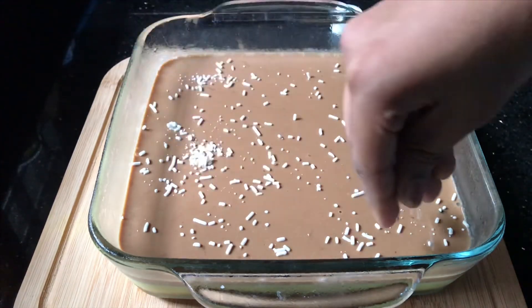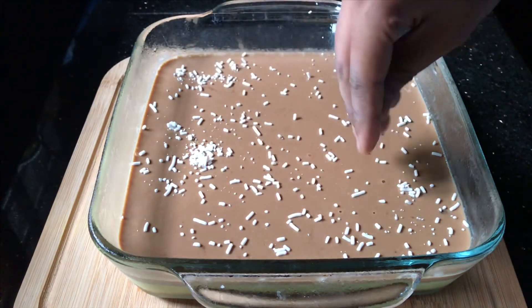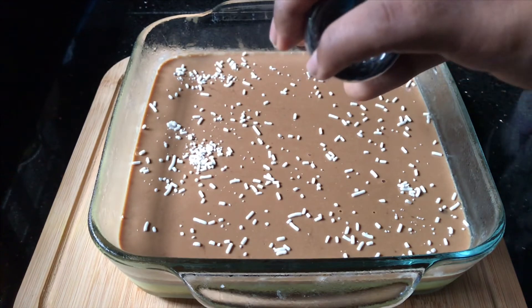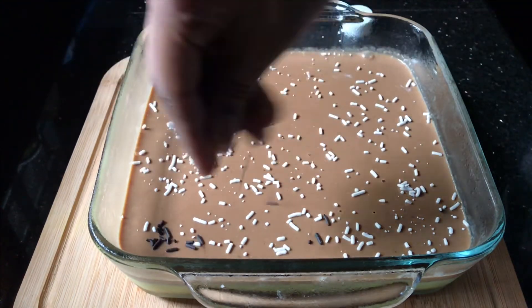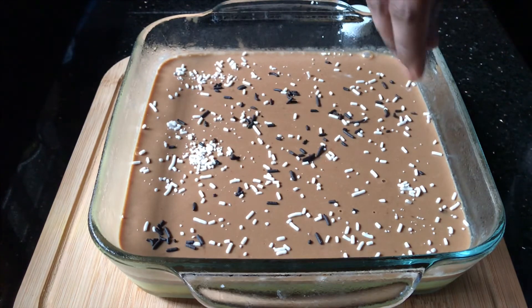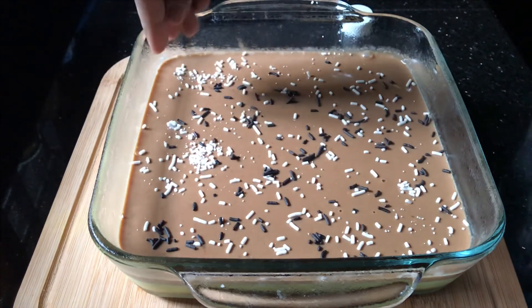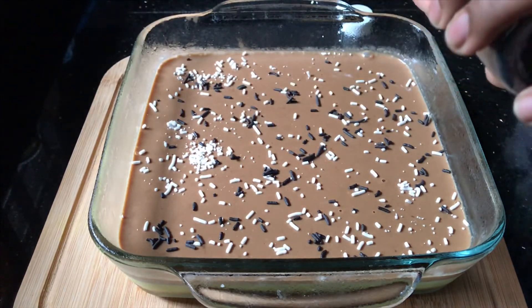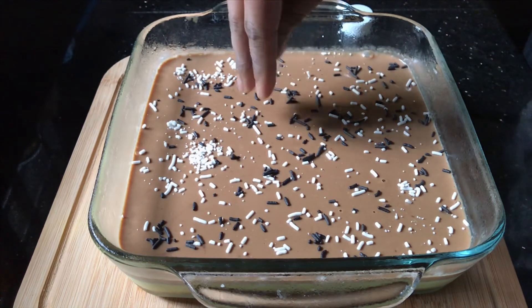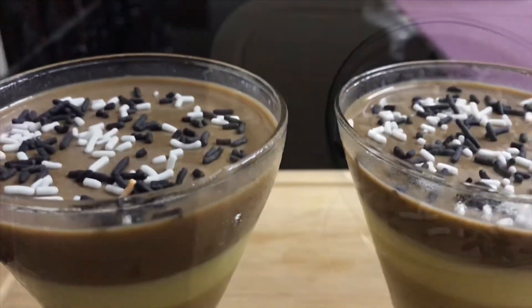If you want to try this pudding recipe, subscribe, like, share and comment on the previous videos. Thank you.